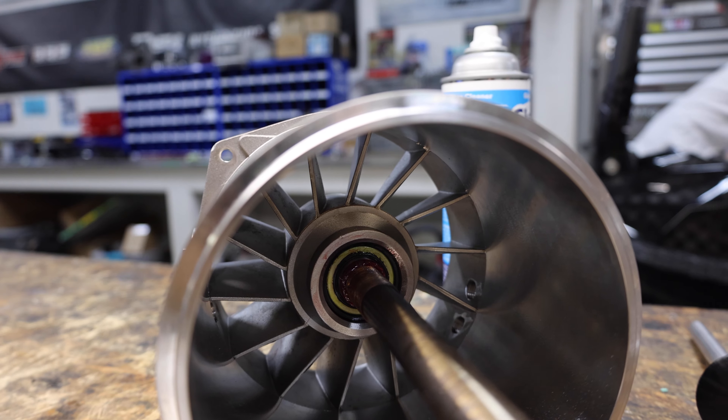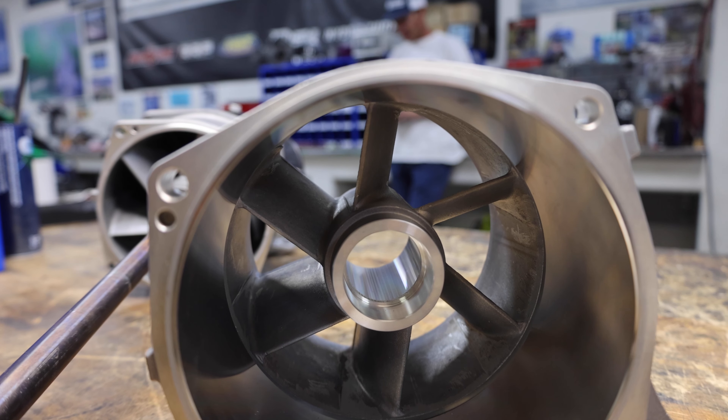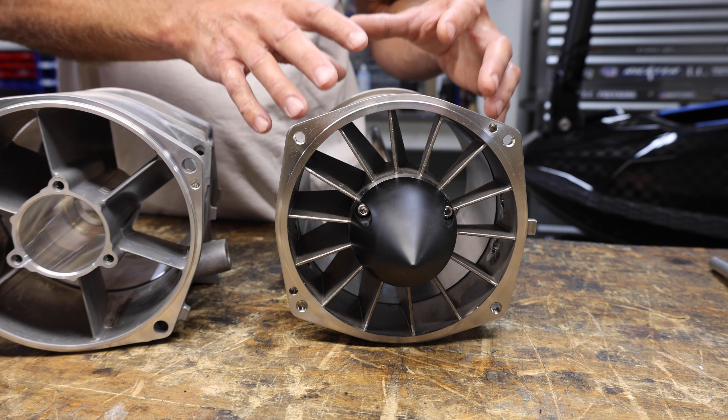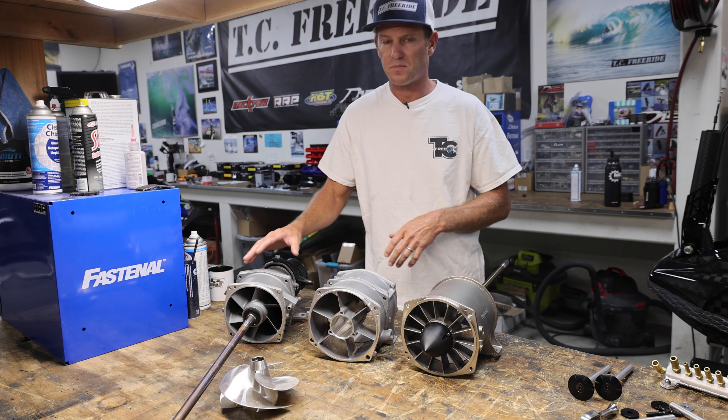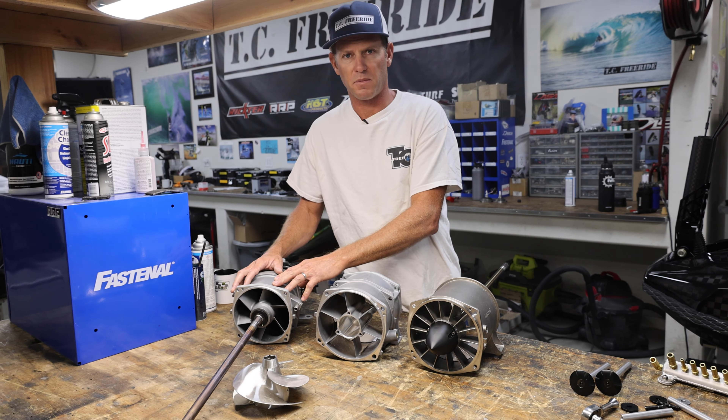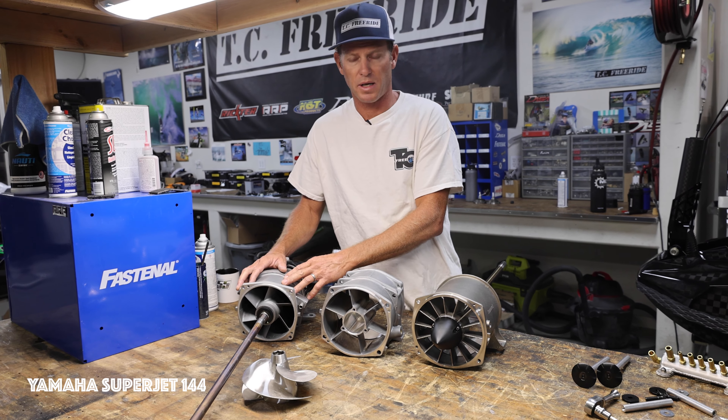Hey guys, this is Taylor. Welcome to the shop. Today we're going to talk about pumps. All these pumps are very different and they have different purposes. This pump here has been around for many, many years and it works great.